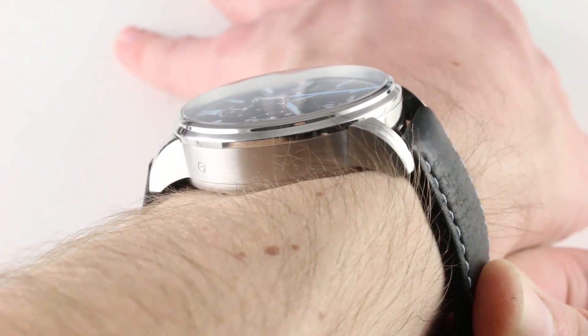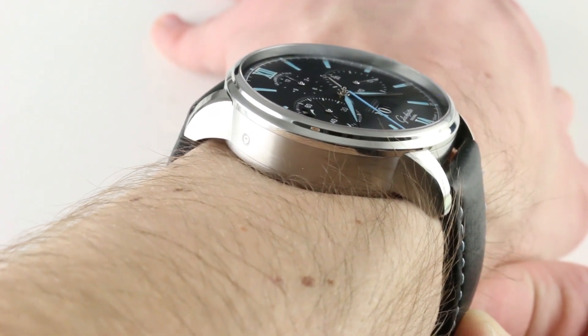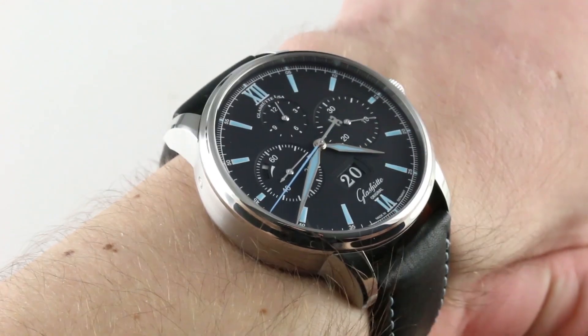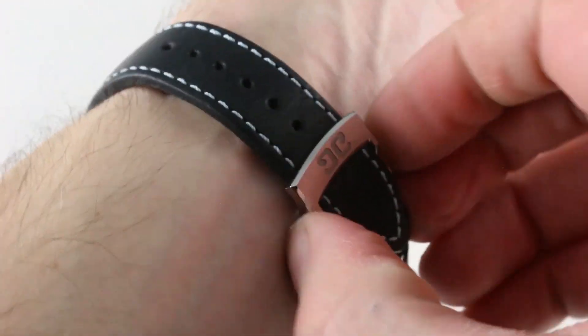From lug to lug, it's quite reasonable — under 49 millimeters is allowable on a 42 millimeter round case. So 48.8 millimeters across the wrist. It has a planted stance thanks to short, cropped, and tightly curved lugs. Though my wrist is 16 centimeters in circumference, I believe you could wear this watch on a wrist as small as 14.5 centimeters in circumference with security.